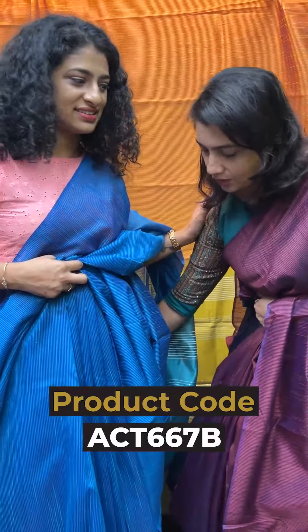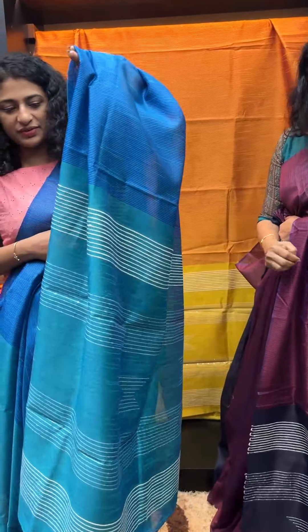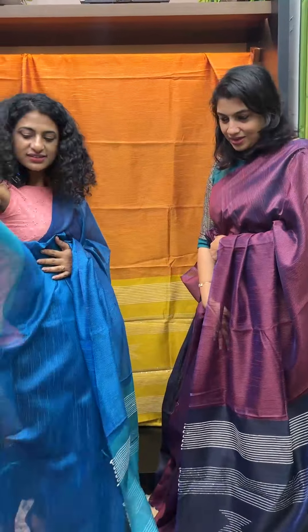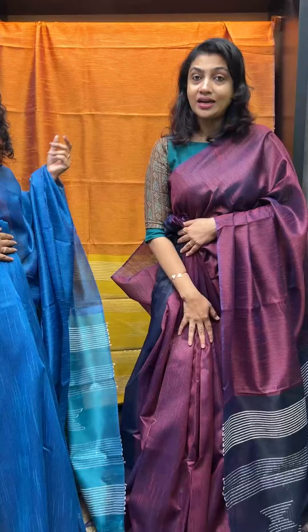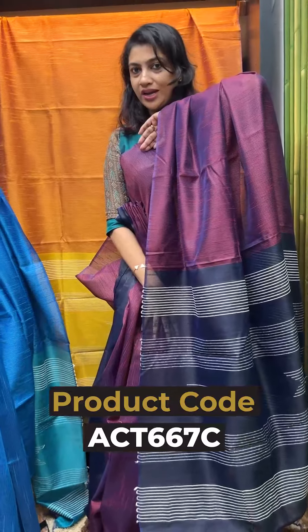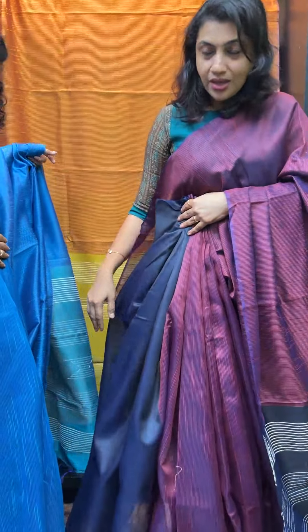The third sari is in the back. It is a burgundy color — maroon purplish-blue yarns, finished with a blouse piece. The blouse piece is not navy blue; it is a dark navy blue shade. You will find the blouse piece on the website. Thank you.